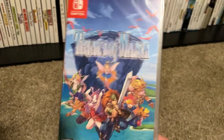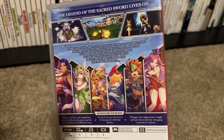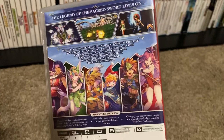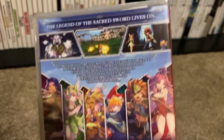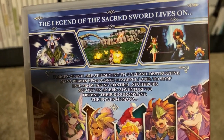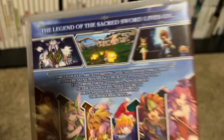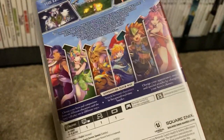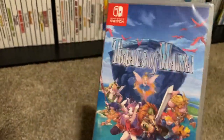The last Switch game I got is Trials of Mana. I think this is gonna be fun — I've never played it. I have the original on the Collection of Mana, but this remake looks like it'll be a lot of fun. They did a pretty good job with the artwork, and from what I hear they've improved the AI and problems with the battle system from the original, so this should be a good, semi-short game to play.